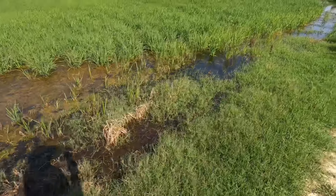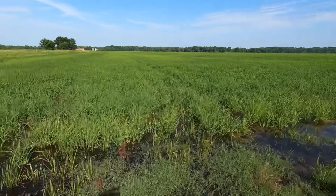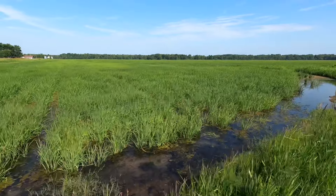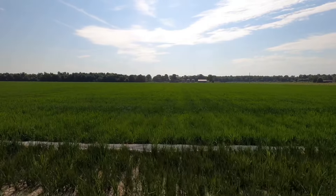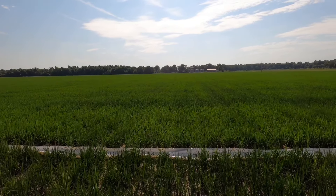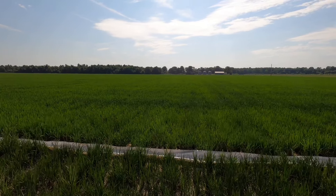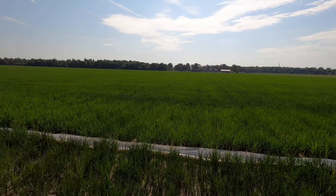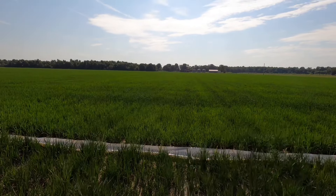We have row rice and flooded rice in this same farm here. Levee rice — we call it that — is where we have levees built in and we're doing it by lands, or paddies, whatever you want to call it. Rice is a crop that needs a lot of water; a lot of the flooding is to hold down other weeds and grass pressure. The argument is whether row rice yields as high as levee rice. In our experience last year, we had some row rice that was our highest yielding rice, but other people have different results — everybody has to do what works for their operation.